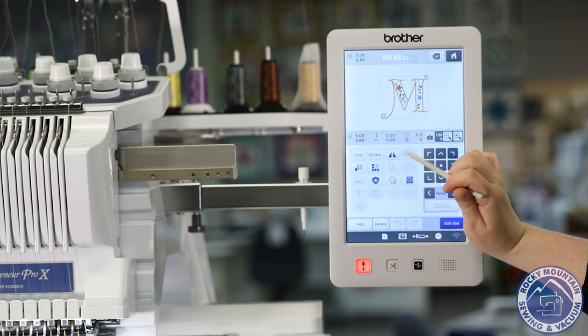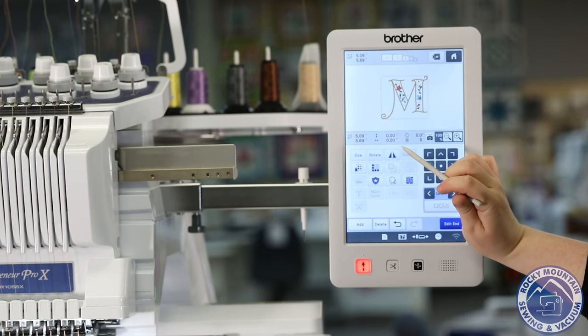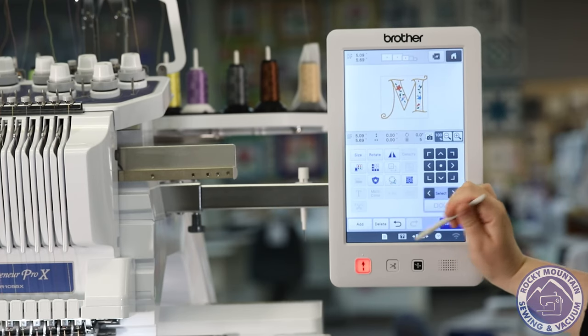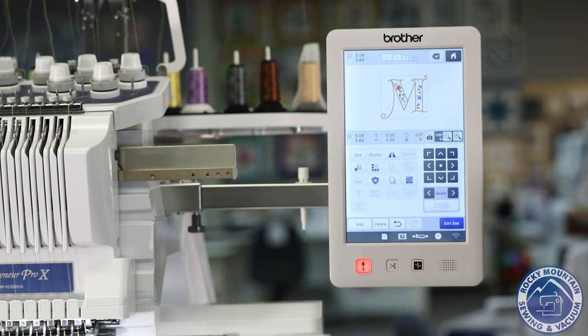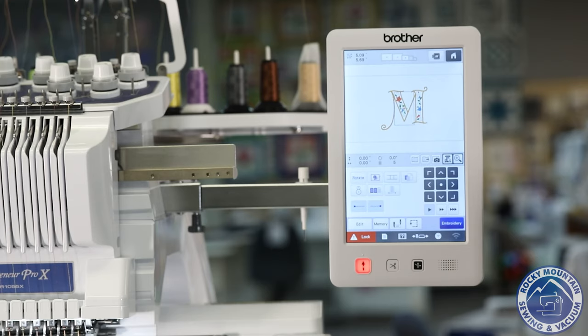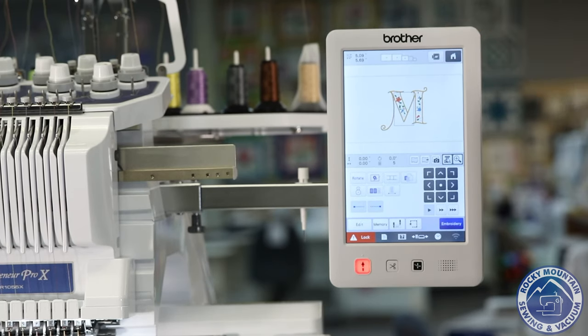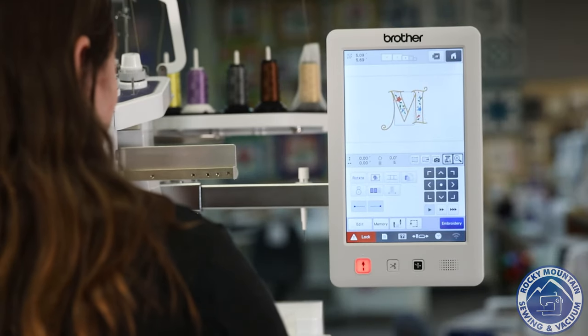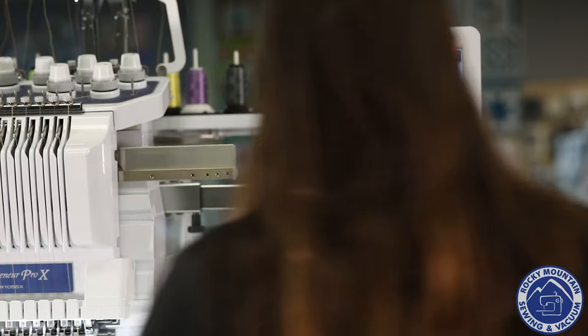I can resize, I can rotate, I can mirror it if I want — which on a monogram that's a little strange. It even has the Brother auto patch button, and then if I'm a quilter, I can actually use it to quilt around it too. But one of my favorite things goes a little bit further, which is on this screen here. I like to call this the placement screen, and this is my favorite part about this machine. I'm going to go ahead and put my hoop back on.